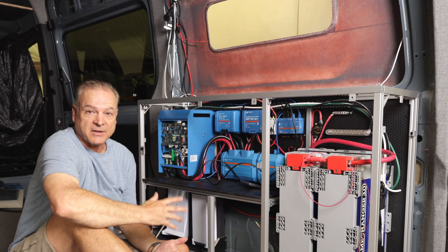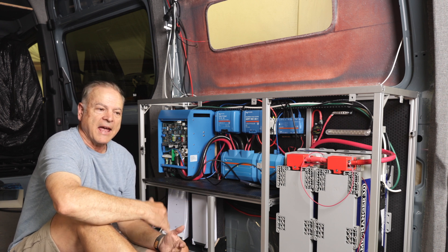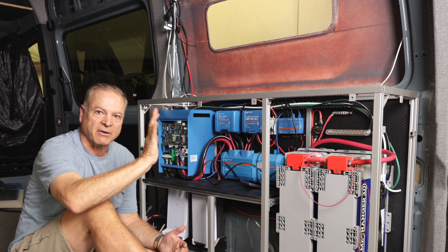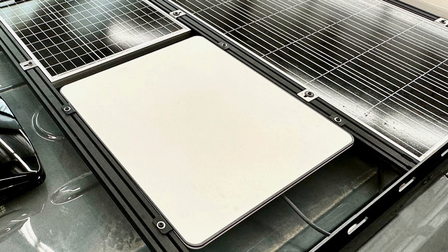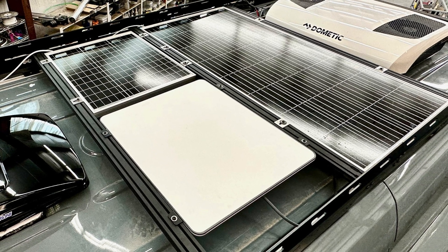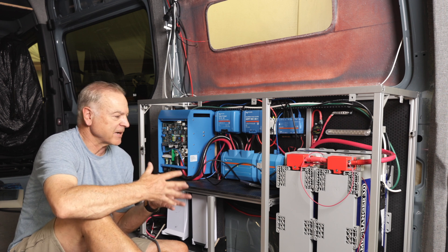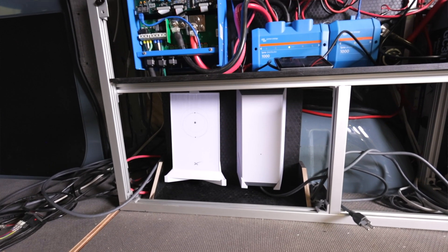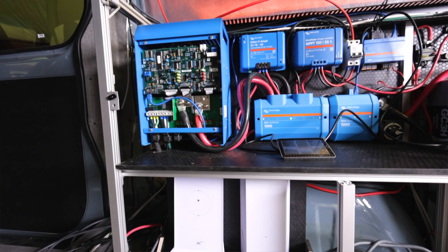This van has something that's a first for us: Starlink mobile internet satellite. We're using the in-motion dish that doesn't have to be tilted or angled toward the satellites — it can lay flat and will work both when you're moving and when you're stationary. It's a pretty cool system. I'll do another video going into a lot more detail on how we did it and where we're mounting everything, but this is just the power supply and router — the dish is up on the roof.